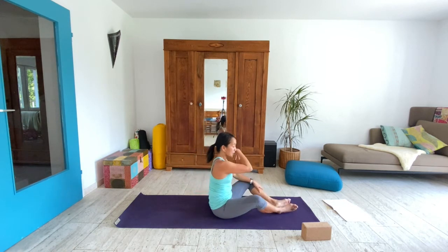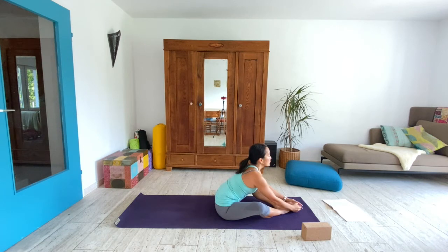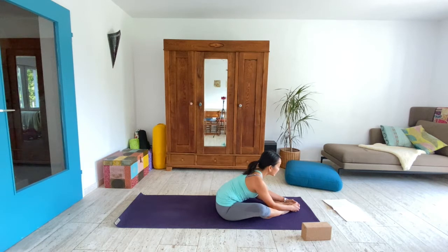Bring the soles of your feet together so your feet can be far away from the pelvis. Lean forward and then stay here. We're giving space to the back body. Full inhale and complete exhale. And come up.